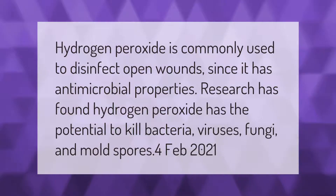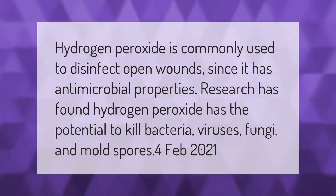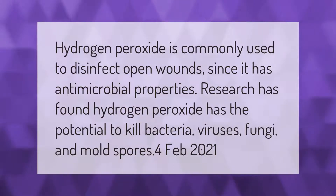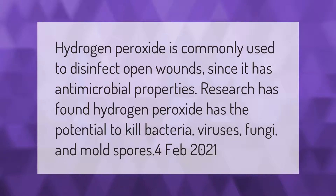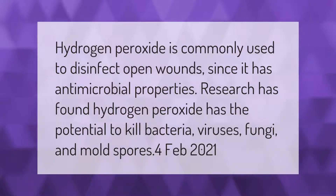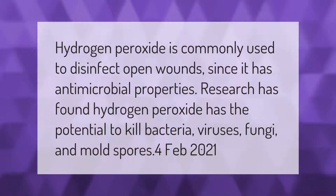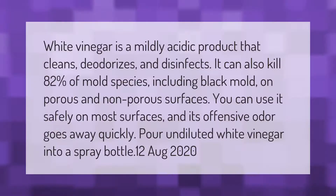Hydrogen peroxide is commonly used to disinfect open wounds since it has antimicrobial properties. Research has found hydrogen peroxide has the potential to kill bacteria, viruses, fungi, and mold spores.